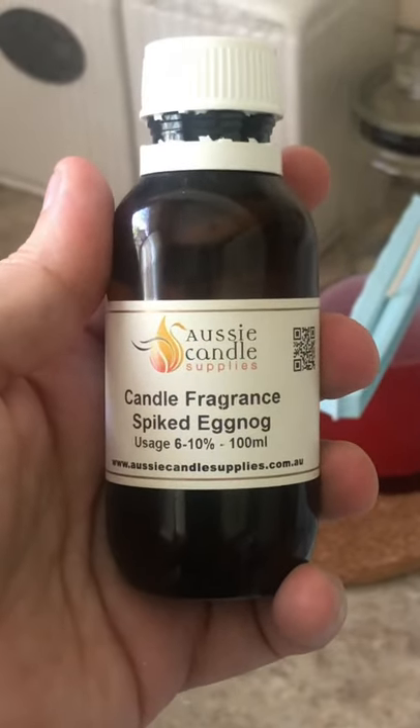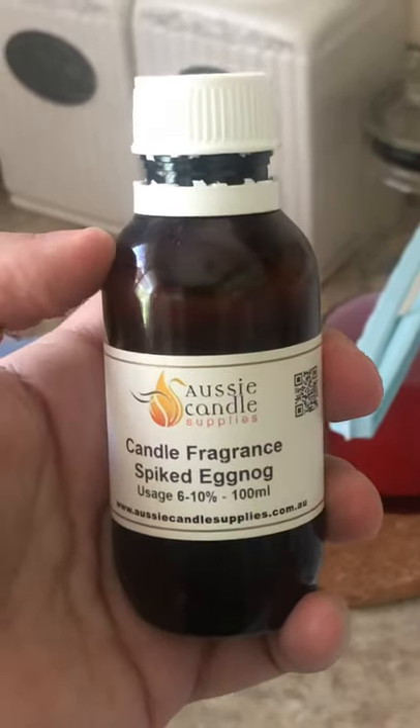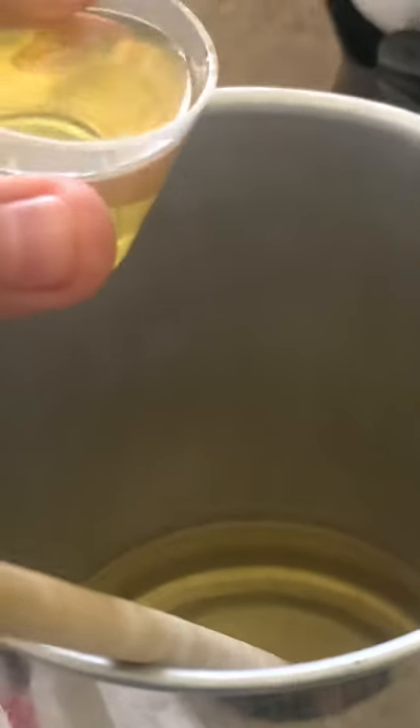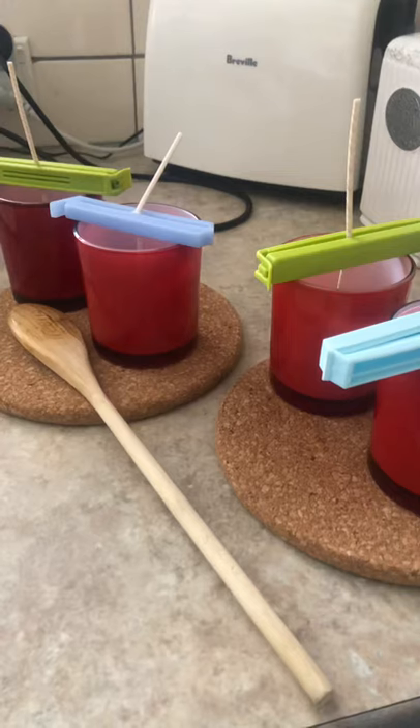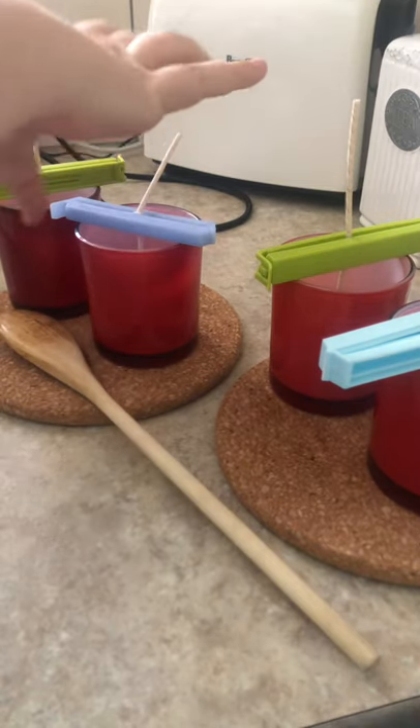Now it's time to add our fragrance. This is a specific candle fragrance called Spiked Eggnog — it smells great, perfect for Christmas. You just want to pour your fragrance into the hot wax and then give it a stir. Okay, here comes the fun part — pouring your wax into your jars. You have to be a little bit careful not to spill any.